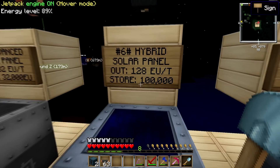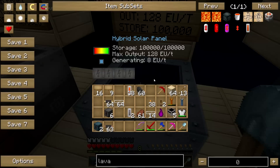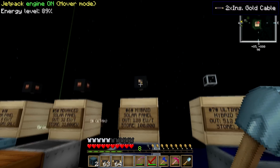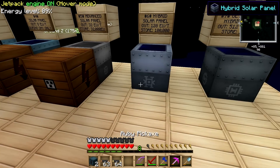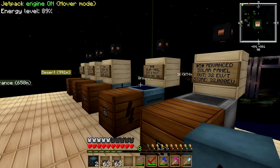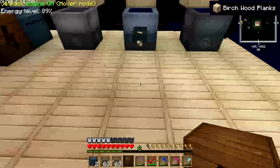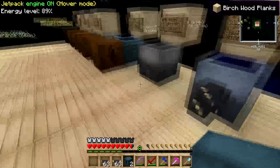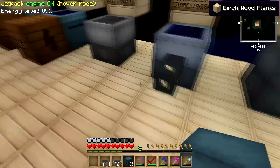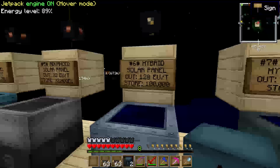So you don't want to do that. If you want to plug in a hybrid solar panel with 128 EU per tick output, you want to use a 2x gold cable. I'll just plug this in. I don't have any more BatBoxes, so I'll just connect this up. Look what happened — you still can't use it, because the BatBox is the basic level storage system. The BatBox will blow up no matter what cable you use, because the panel is outputting 128 EU per tick.